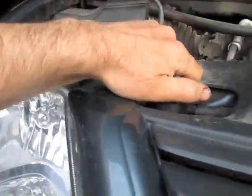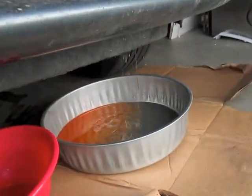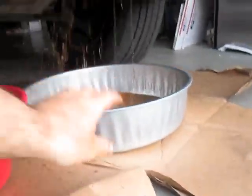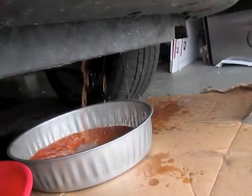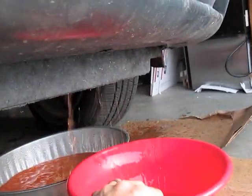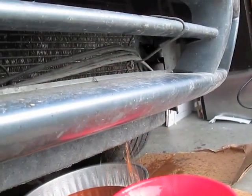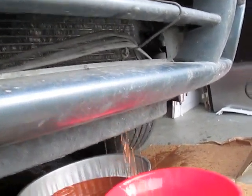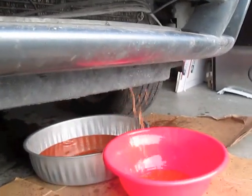To go faster, I'm going to take off the radiator cap — it's much quicker, but be ready for the overflow. And I made a mess. So we can remove these three bolts here to remove our overflow.